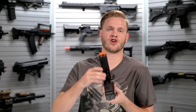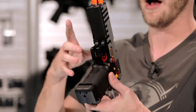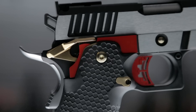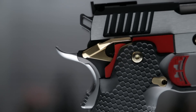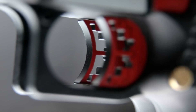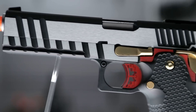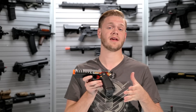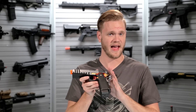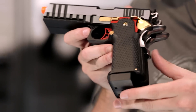As you can see, it is two 1911s that have been married together, and closely enough that it really isn't that difficult to hold. You've got a full set of controls like connected hammers to make sure they stay together, as well as two beaver tail safeties, two thumb safeties, and two triggers. They made it a little bit easier to use by giving you one mag release button and one slide release. Something interesting about this platform is the beaver tails themselves are not connected like the hammers, so to fire it you do have to get a full grip to compress both beaver tail safeties.